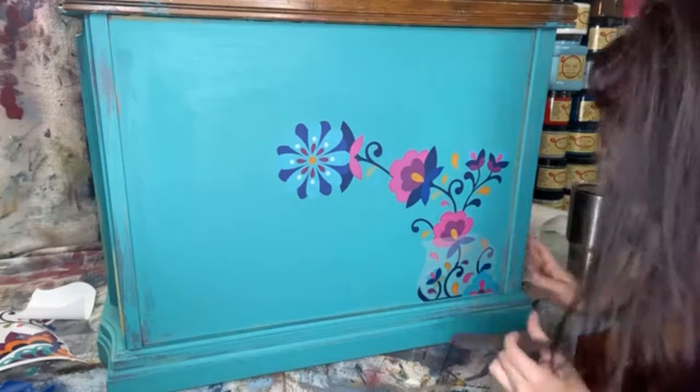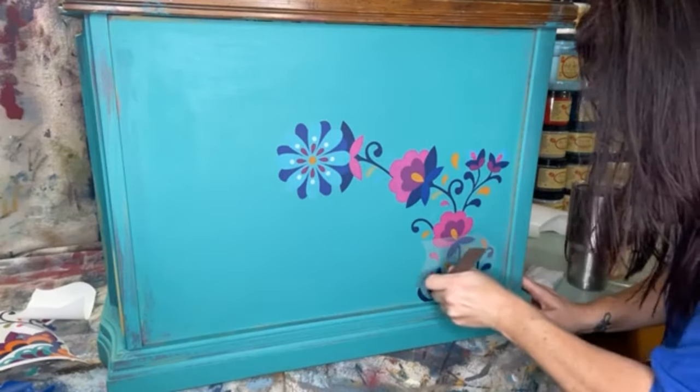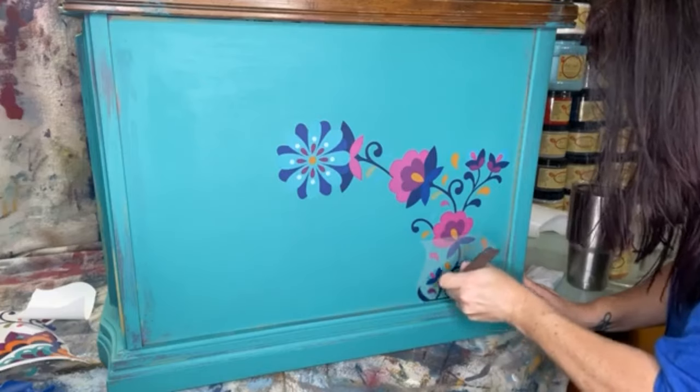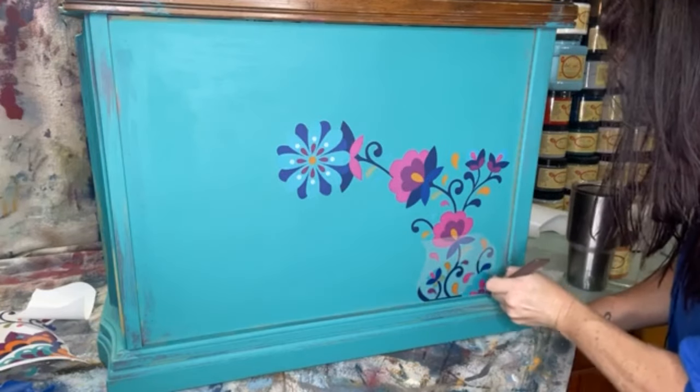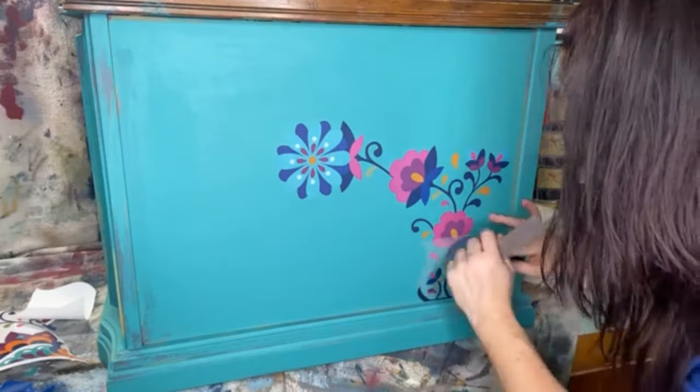I'm cutting that part off again and coming down here — this is going to be interesting, it's so close to the lip. Just making sure I've got that down good.